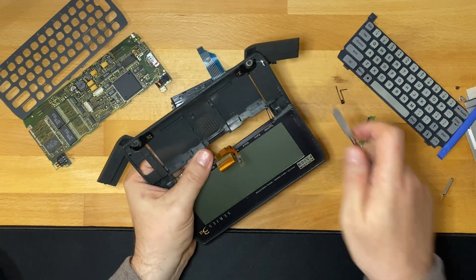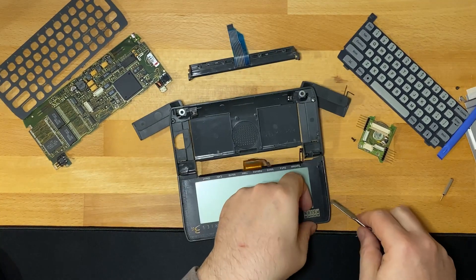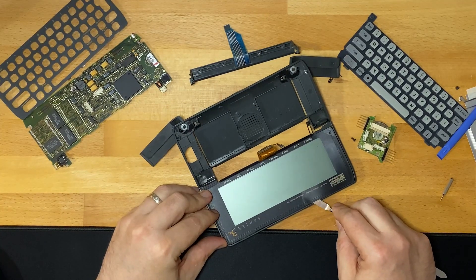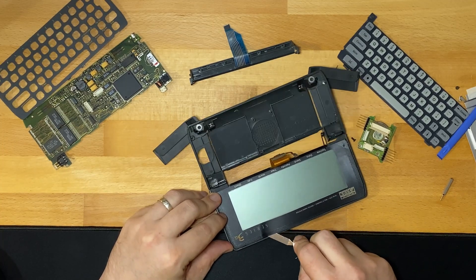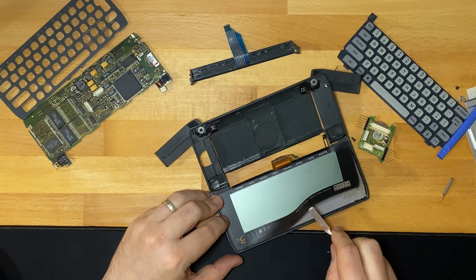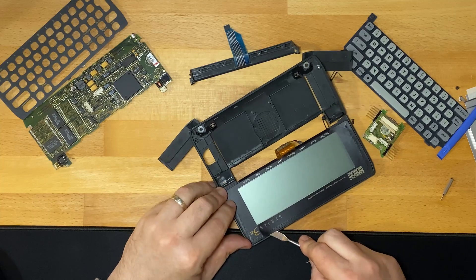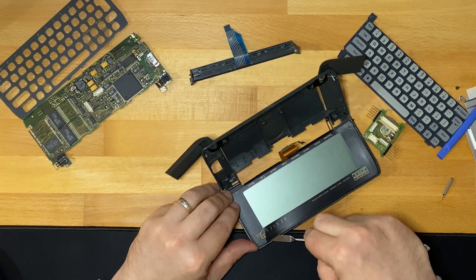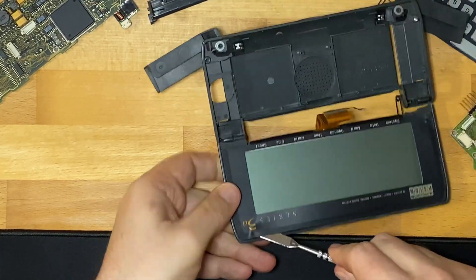I can smell the glue — I think I can smell the glue from the screen, so if I start passing out you know why. It's not as sealed along the top, which is interesting, so maybe that's the place to start. On this top bit I can definitely smell something.